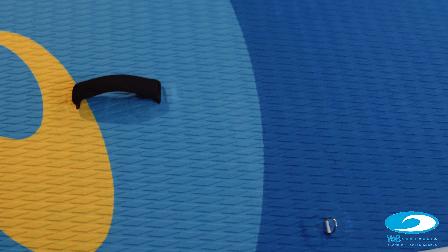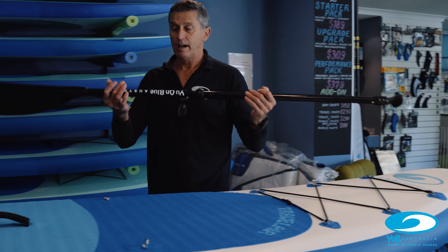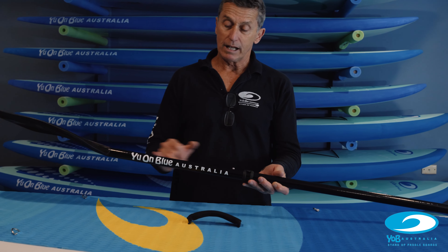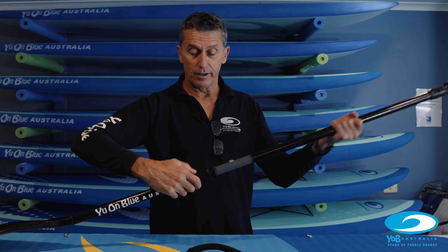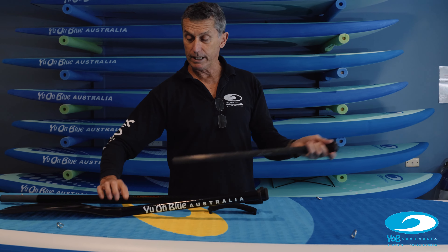A couple of other important features are the parts that come with the board. First and foremost, we have our paddle — this is our Stingray adjustable paddle. It's a fiberglass shaft with a fiber-filled nylon blade, super strong, super light, and very efficient. So that it all fits into our carry bag, it breaks down into three pieces nice and simply.